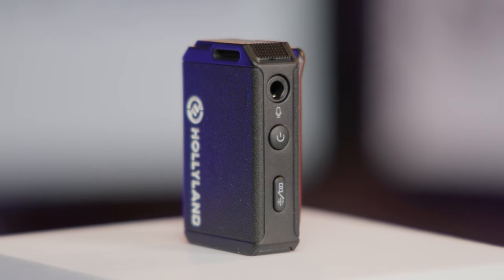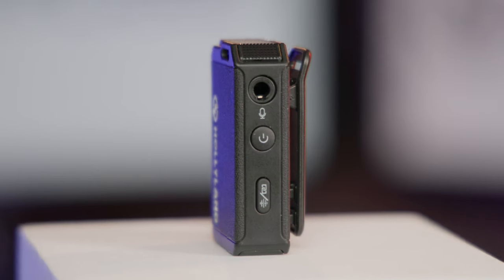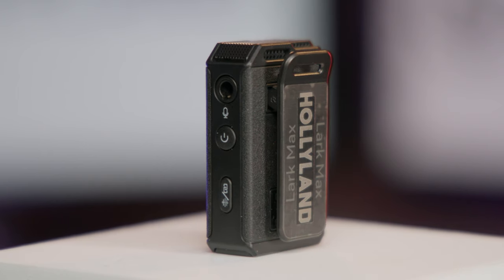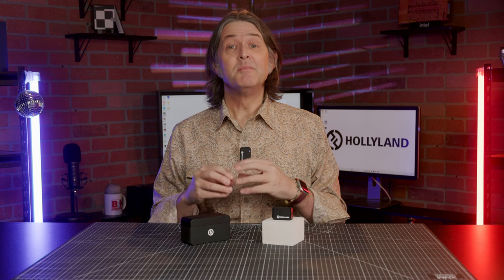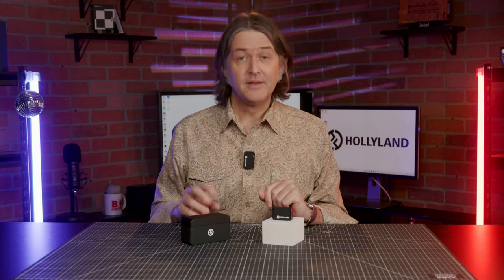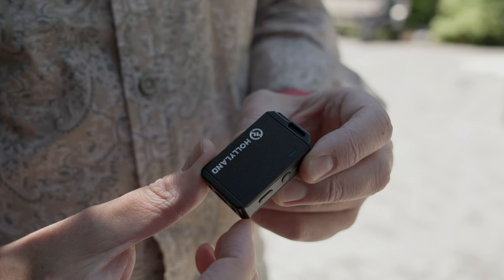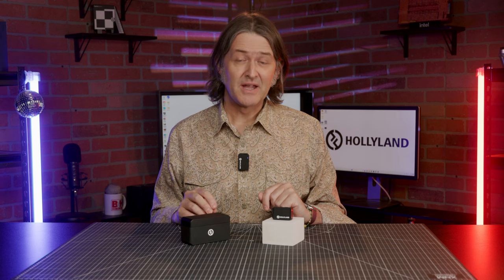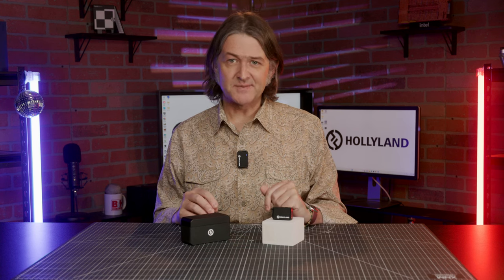There's also a mic-in jack if you'd prefer to use another mic capsule, such as a lavalier. Below the mic input jack is the power button. The transmitter turns on as soon as it's taken out of the case, but the power button's there for times that you want to manually power up or power down the unit. The next button down activates Hollyland's ENC, or Environmental Noise Cancellation feature, based around a vocal enhancement algorithm designed to help bring more clarity in environments with a lot of background noise.